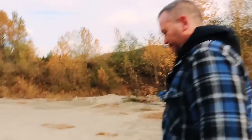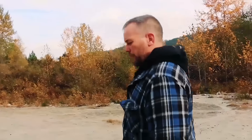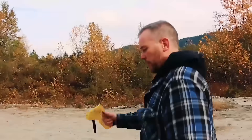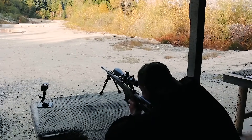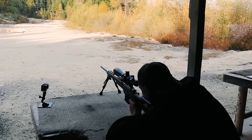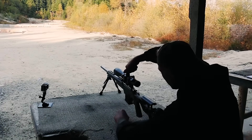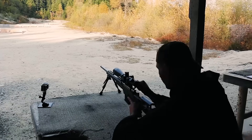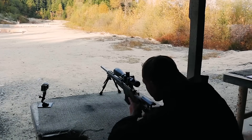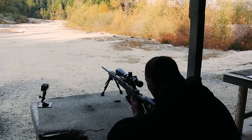So what range are we going to zero this at? We're just going to shoot at 100 to start. After we shoot a few groups and you can sort of see how they do, then if you want to go out to 200 or 300 we can do that no problem. You're way high — dirt over the target. So let's give it a full rotation down. You're on it. I'd say that'll do it.